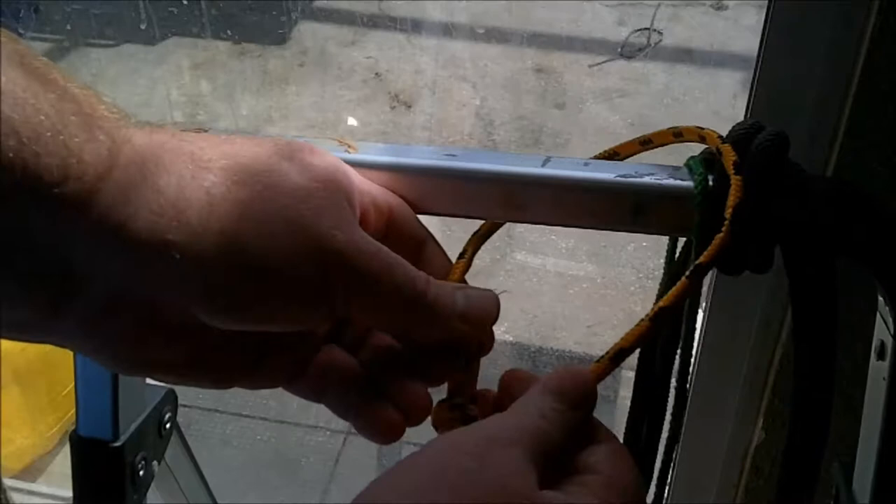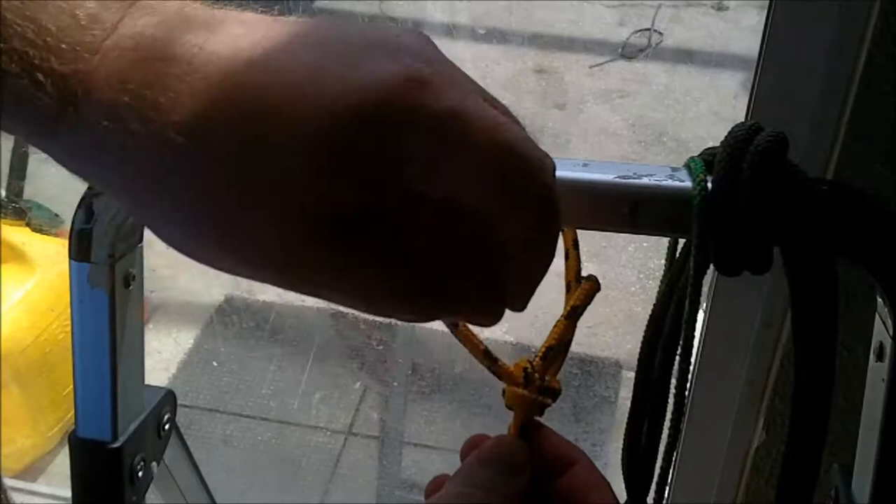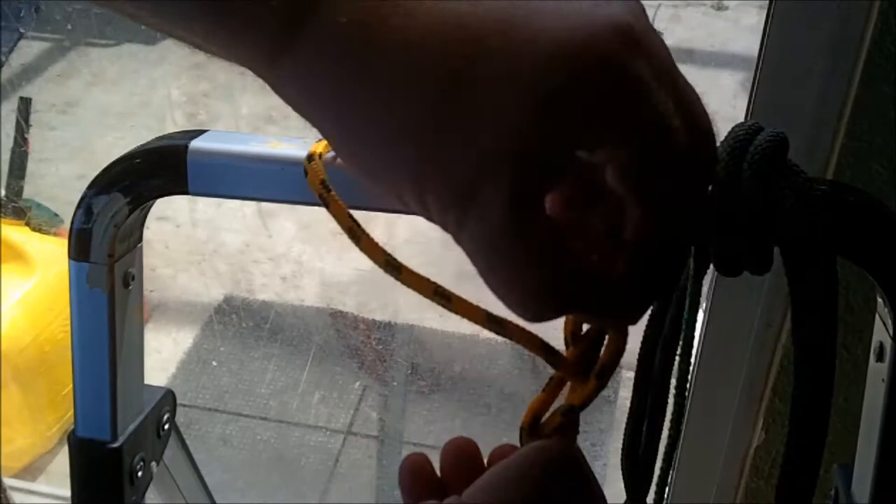Really good cinching knots have a way to get themselves undone rather easily, called breaking its back. What you will do here is flip the bowline over and you will notice a loop. Push on this loop next to the working end until the working end loops a little free, and then the entire thing just falls apart.